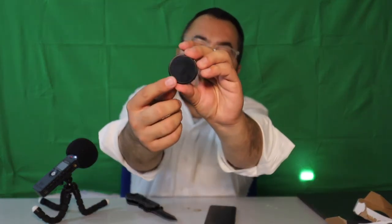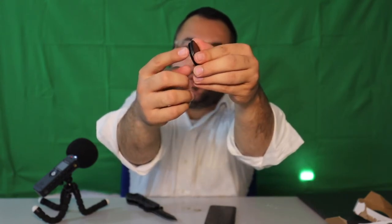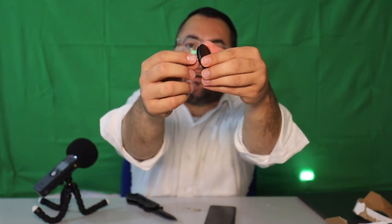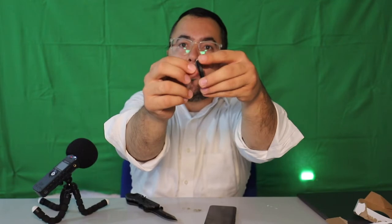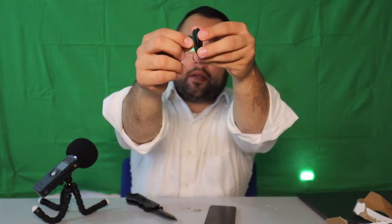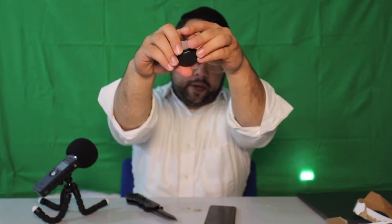There's a sticker here — to release it you lift this piece and you stick it onto your phone. Let's do it, let's open it up and put it on the phone.